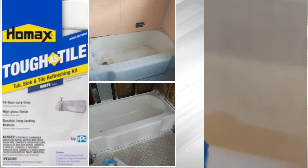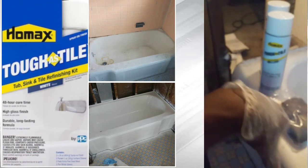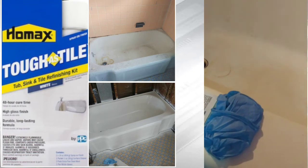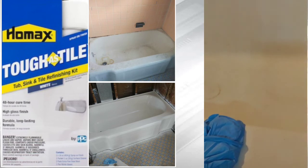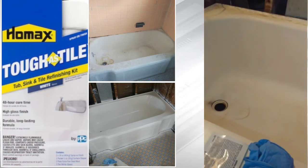Then after it dries, spray a thin coat all the way on the surface, and then spray another thin coat, then another thin coat. Don't go too hard in the beginning — try to avoid dripping and stuff like that. So we're going to do a little something like that. After the finished product, I'll show y'all. After you spray the first coat, you got to wait like 10 minutes before you spray the second coat, but no longer than six hours.